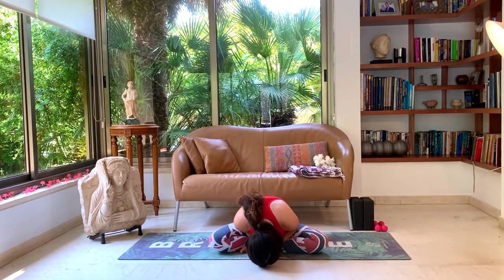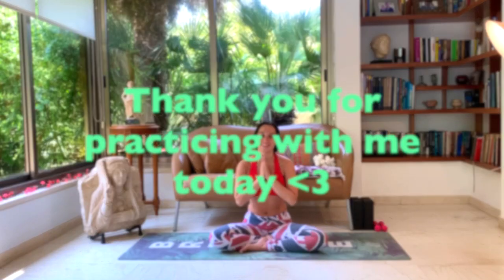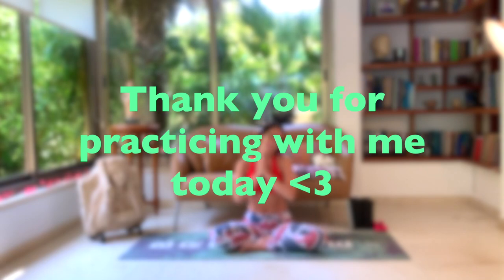Bring your hands to heart center. Thank you for practicing with me today. Namaste. I hope you enjoyed it and it wasn't too challenging — I'm sure you did amazing. Thanks. Bye.